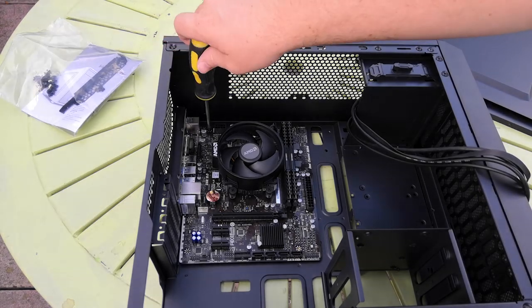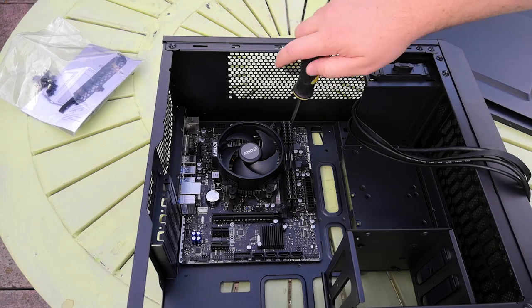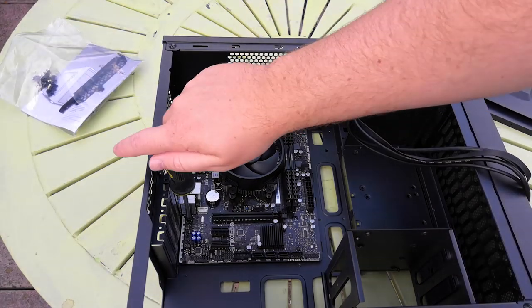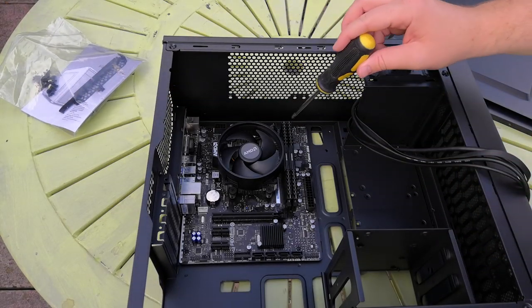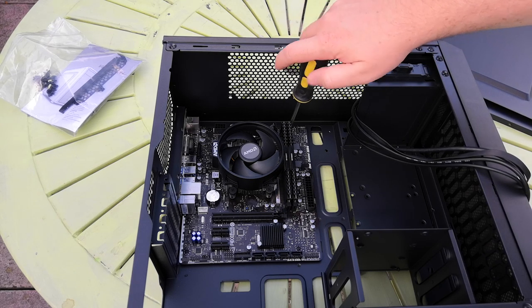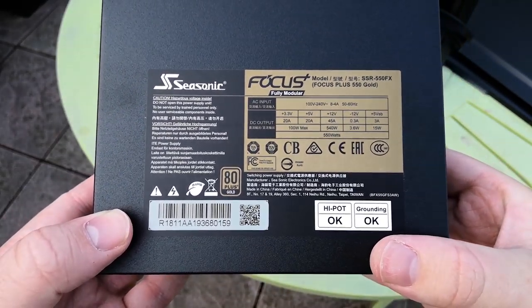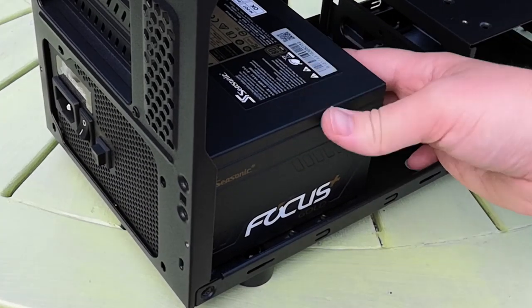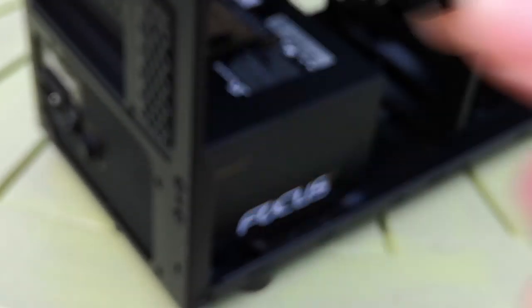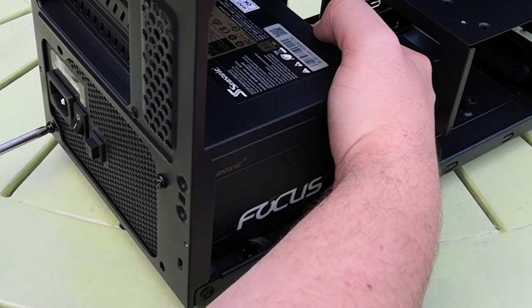The motherboard screws down with the little screws included with your new case — generally about six screws to secure a micro ATX board like the Biostar here. The pesky screw by the RAM slots is always a pain, but with a little persistence and a smaller screwdriver it should secure with relative ease. Next is the Seasonic Focus Plus 550W PSU. It was marked down from its £75 RRP to £45 as open box, which made it all the more tempting. There were a few issues with this PSU and the GPU when it first came out, but if purchased since January 2018 things should be fine.